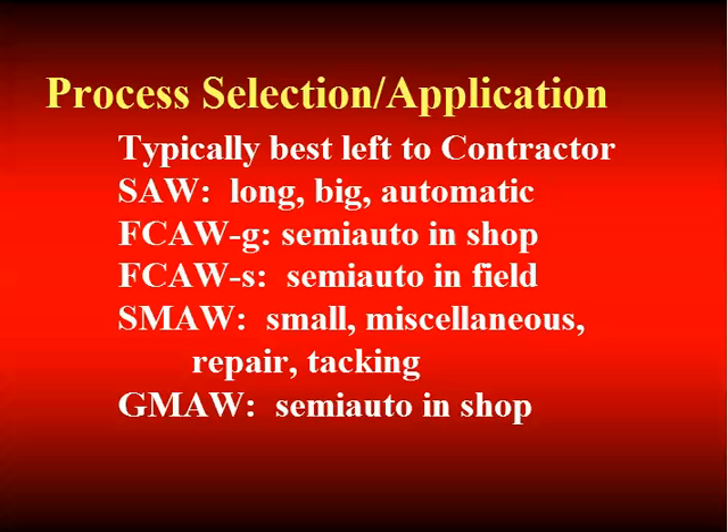We went through welding processes — what good is that to you? The code has put in restrictions on processes, applications, and procedures. There's not a compelling reason for you to add additional requirements with respect to processes. In fact, we generally encourage you not to specify processes. Leave that up to the contractor, who has an understanding of the application, the equipment, the people, the qualifications of personnel — they are usually in the best position to select the process.